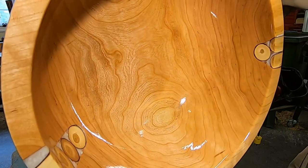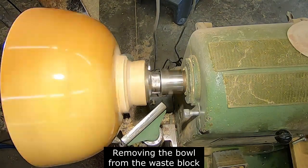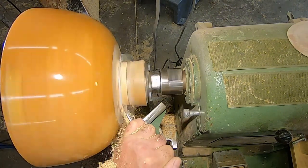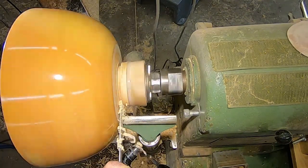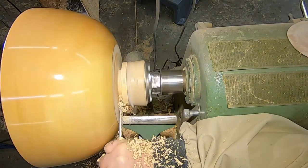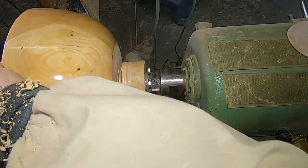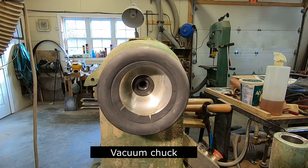Sure looks pretty. I'll be honest with you — this is the only time that I actually really get nervous when using this method. But I really like the fact that I can do the inside and the outside of the bowl completely, and then just finish the foot separately. The hot melt glue stays on there well. Every now and then I'll lose one. I probably could make some sort of a pillow catch system and set it on the bed of the lathe, but I haven't done it yet.